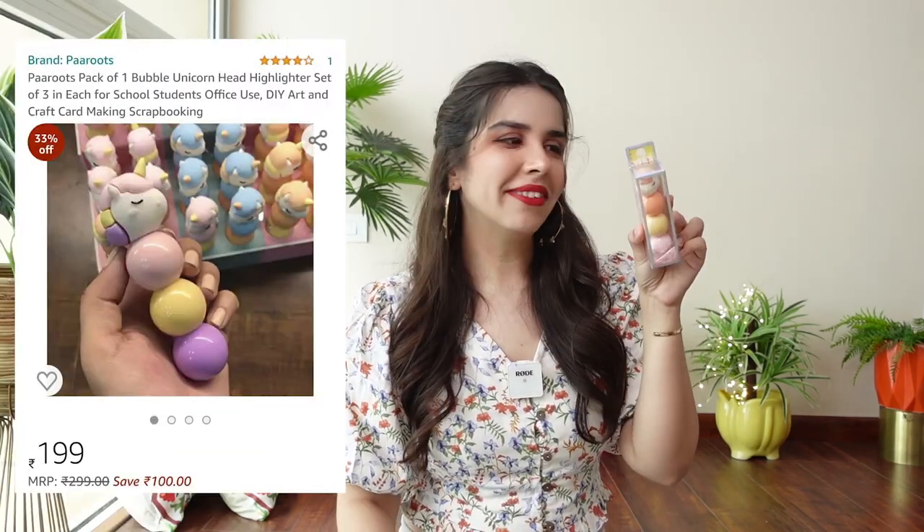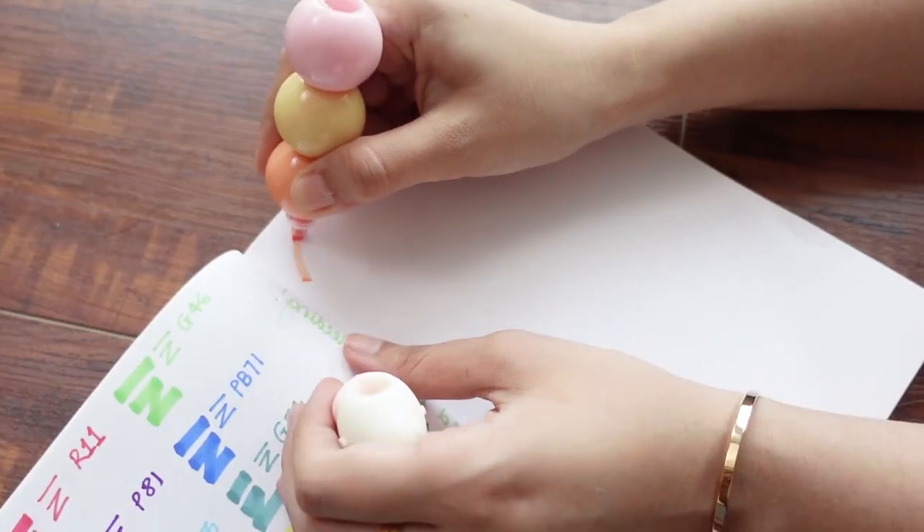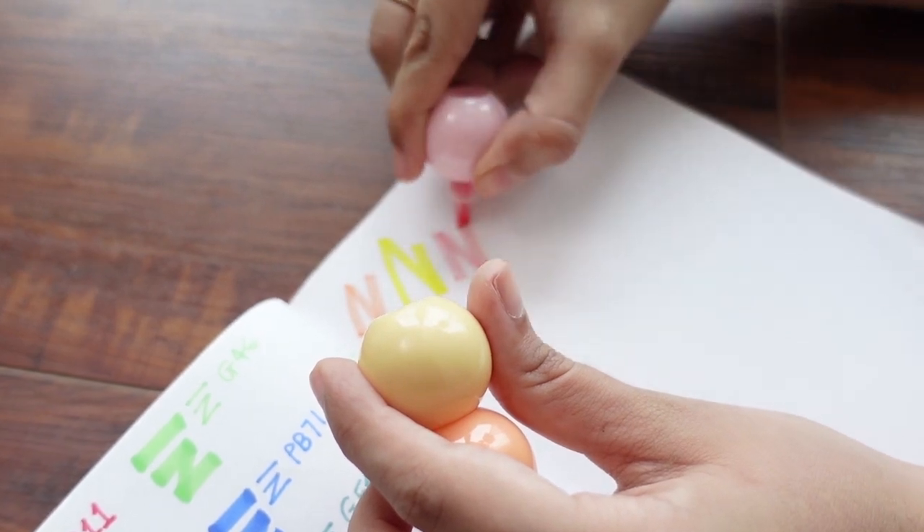Coming to the highlighters — I found three varieties. First is this unicorn stackable highlighter. I never got on the unicorn trend, but I know you'll like it, so I'm showing it. The outer packaging is pastel but inside will be normal. It's quite sturdy and once it's locked in, it won't open from any angle. It tucks in quite well and is fun to keep on the desk and carry.